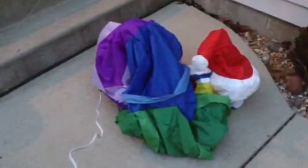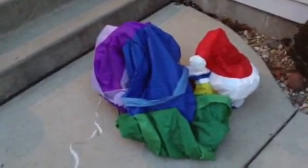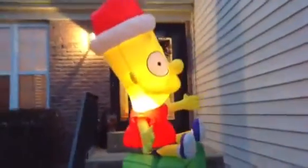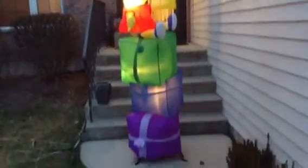This is the Bart Simpson on top of presents inflatable. I'm going to plug him in and you can see how well he blows up. You kind of have to adjust the ribbons on his gifts a little bit, but he blows up good and he stands up by himself.